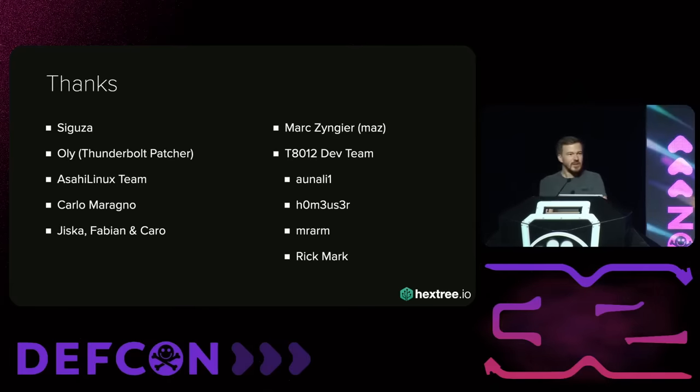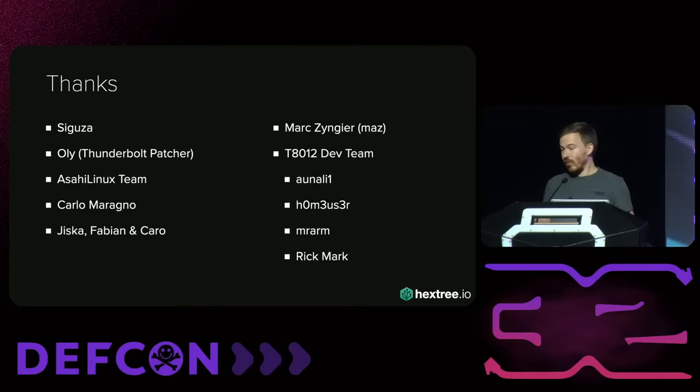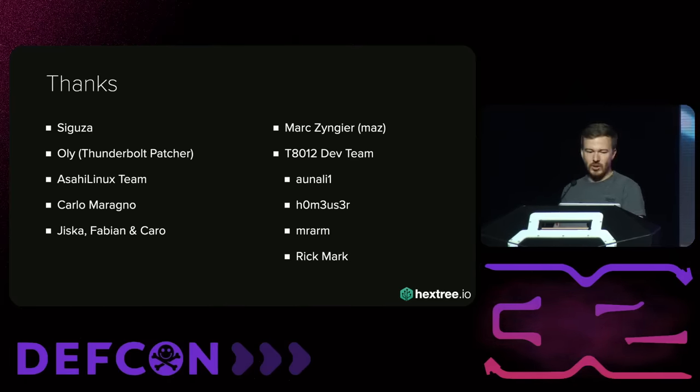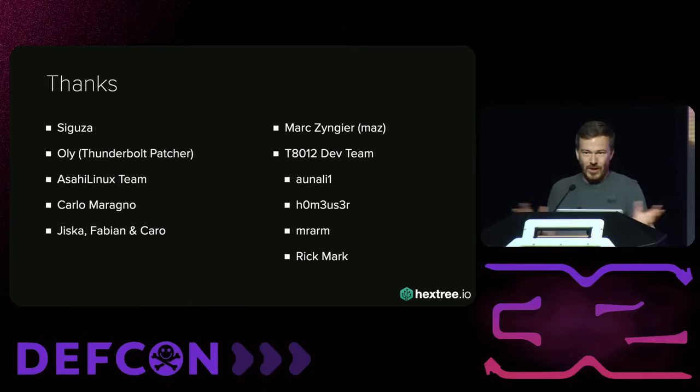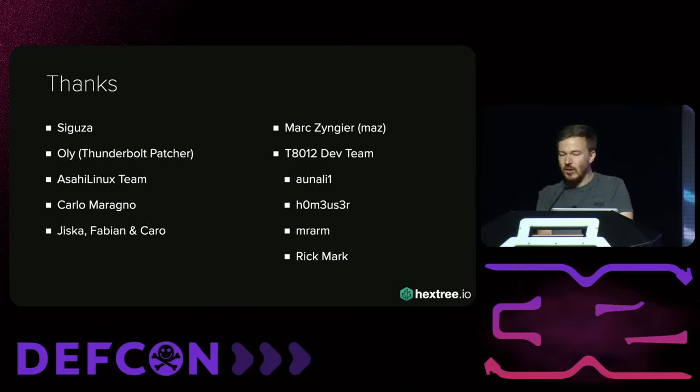As always, any research is built on top of other people's work. I want to thank Sigusa, who built a kernel module we will use; Olive for the Thunderbolt patcher; the Asahi Linux team, without whose reverse engineering work I couldn't do anything; Carlo Maranje, who was always there when I had to rant about fault injection; Bieska, Fabian and Caro; Marc Zengier for the central scrutinizer; and also the T8012 dev team, who did some awesome work.